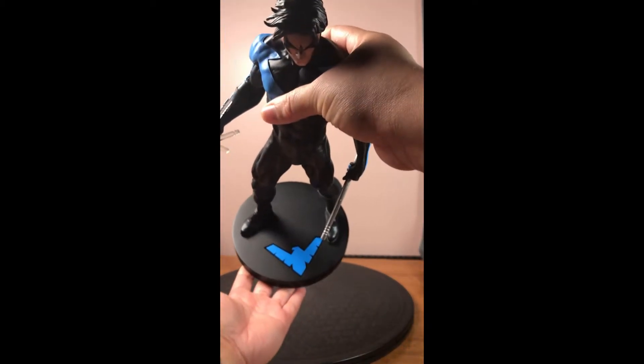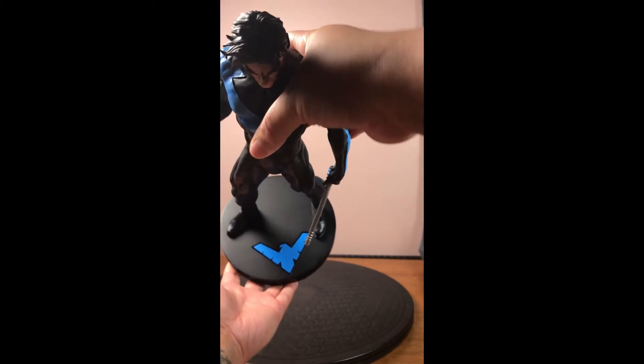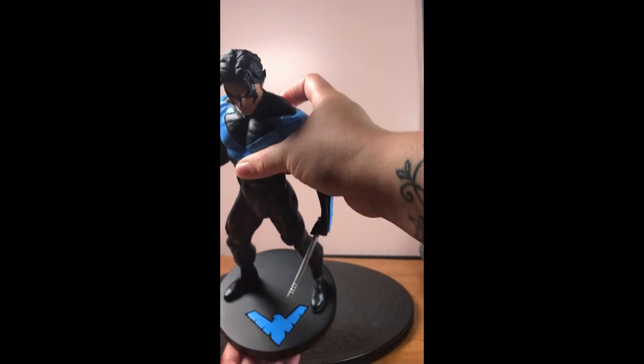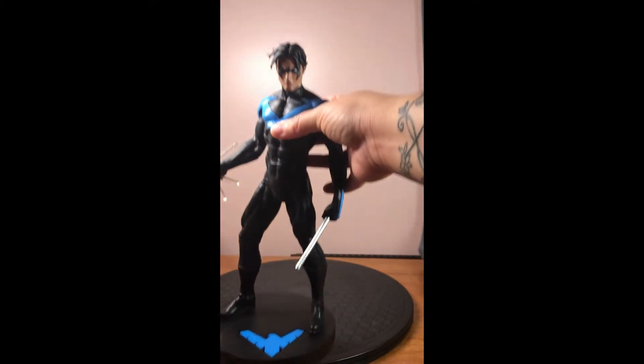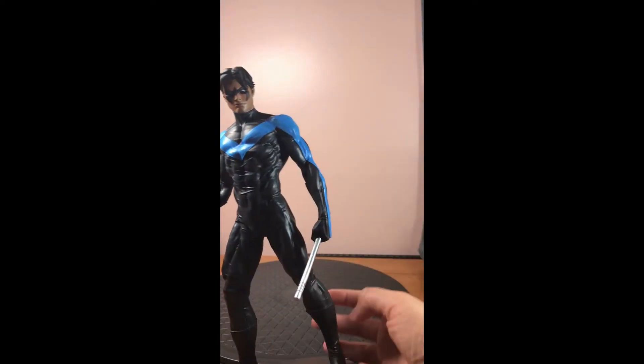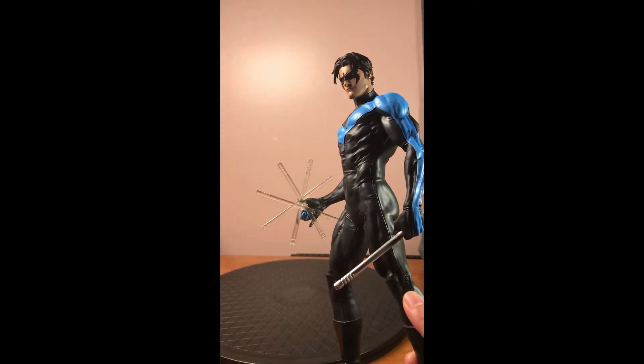Here we have the base, which has the actual Nightwing symbol. I've noticed lately that a number of things have just had the Batman symbol, but maybe colored in blue or red. So I really like this touch that they actually added his symbol. And just looking at him, here in his hands he has his escrima sticks.